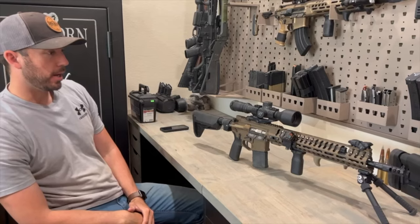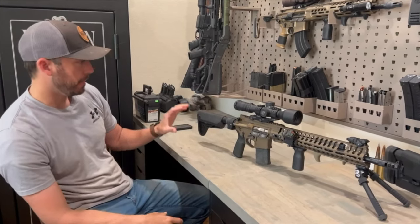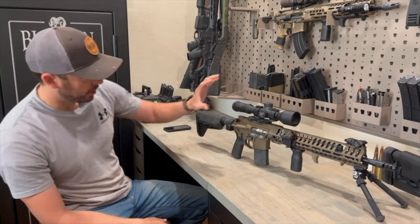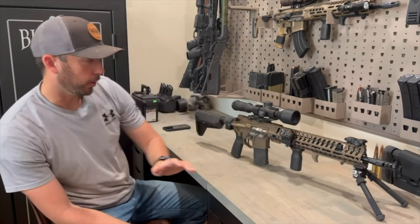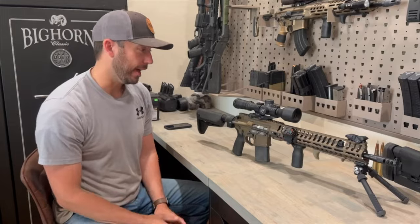What you get for $2,000 — because a lot of this stuff is extra add-ons or accessories — first and foremost, you get a 16.5-inch barrel. It's a very accurate rifle. We're going to show you guys some of the accuracy from this rifle later on in the video, so stay tuned for that.